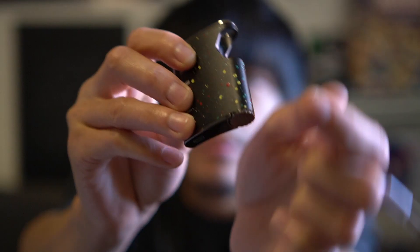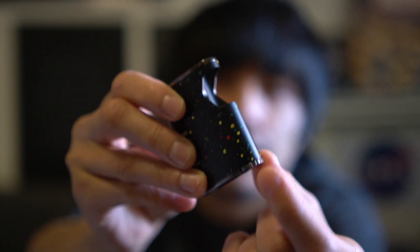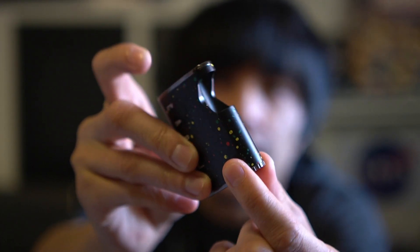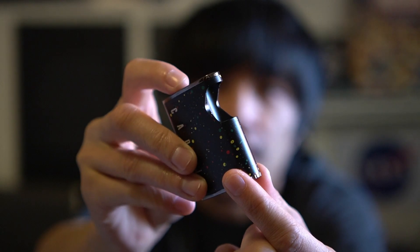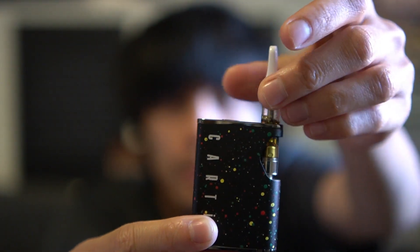Simply inhale with auto draw or use the power button as a preheat function of 10 seconds — press it two times to activate preheat. They also mention that the voltage is adjusted on the bottom right here, so you don't need the button — the button is just to turn it on and off, or to hit it.